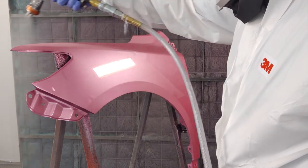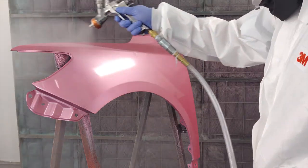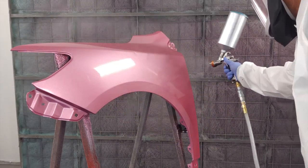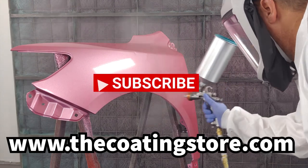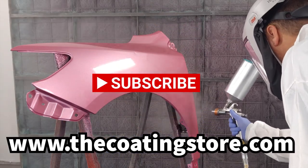UC410 should be allowed to cure at least 24 hours before wet sanding and polishing if desired. Thanks for joining us on the proper use of Urochem's MS Performance Clear UC410. This product and many more are available online at www.thecoatingstore.com. Be sure to like and subscribe to our channel, Urochem TV, so you don't miss other great videos. Thanks for watching.